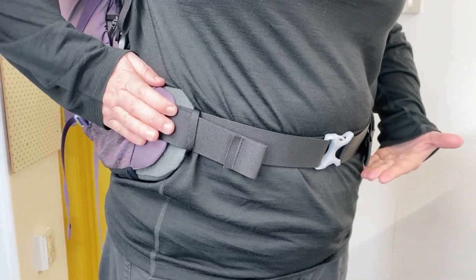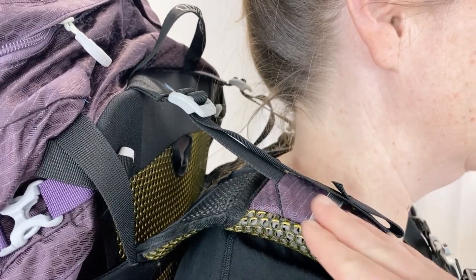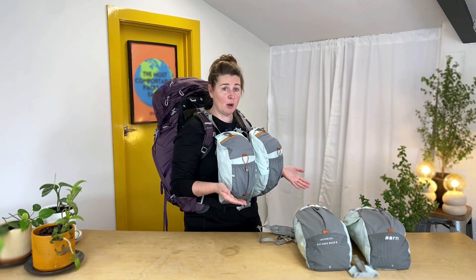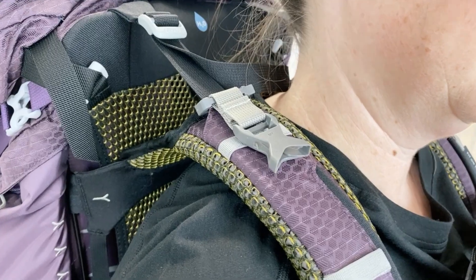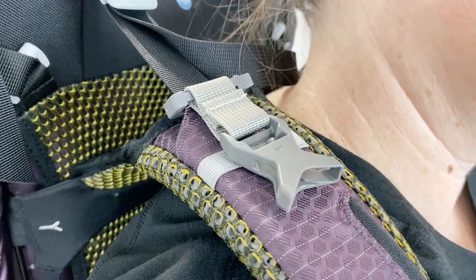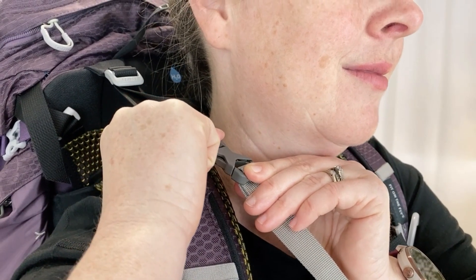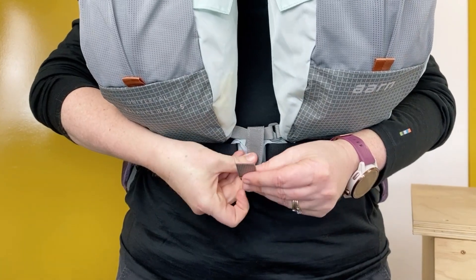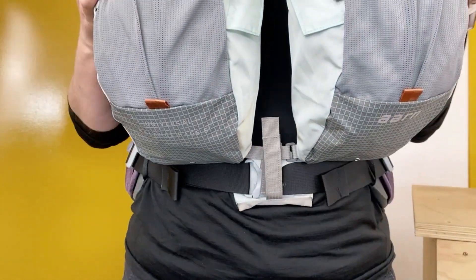All you need is a pack that uses a hip belt and shoulder strap stabilizers of some kind. They attach differently than our standard Arm Balance Pockets. Our Universal Pockets have two clips like this that you leave permanently on your pack. Then once your pack is on, you add the pockets to the two clips and then tuck the bottom attachment under your hip belt and secure it in place.